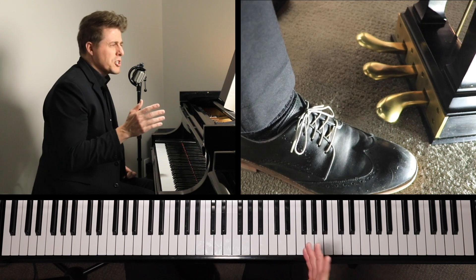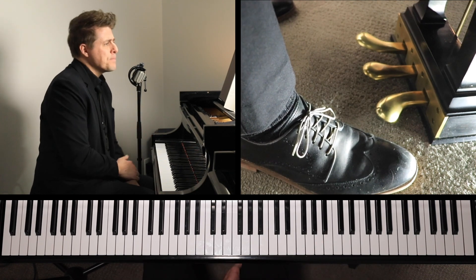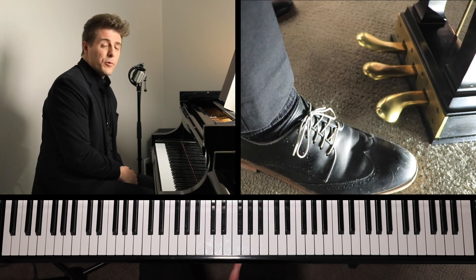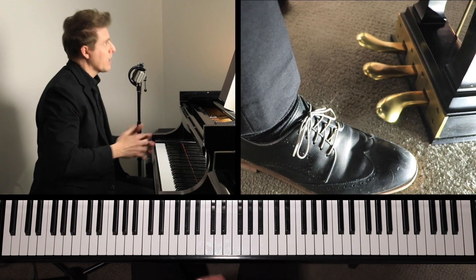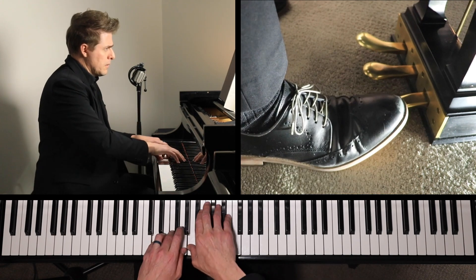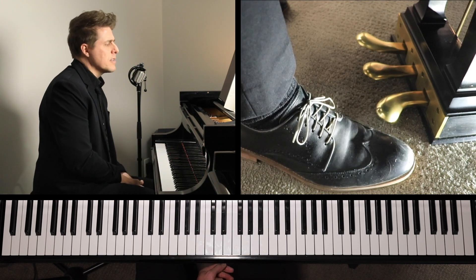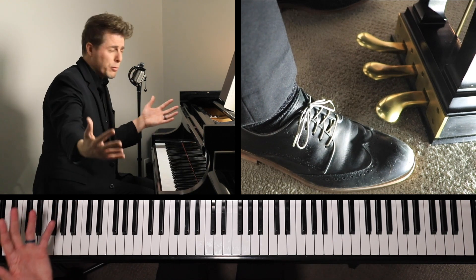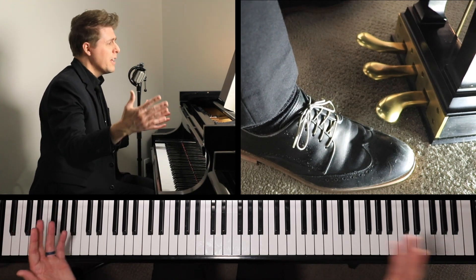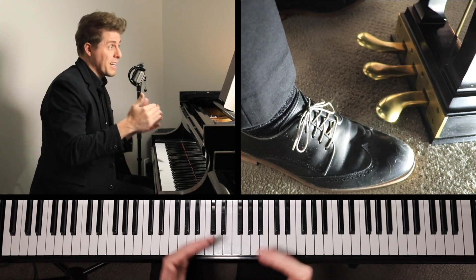A Chaconne is a composition in a series of varying sections in slow triple time over a short repeated bass theme. We're going to hear that same rhythmic idea throughout the piece. It starts with this distinct chord pattern and has a big three-part structure throughout the Chaconne.